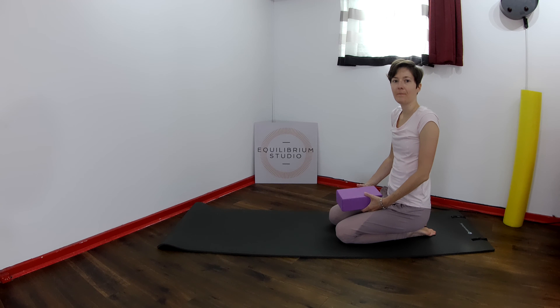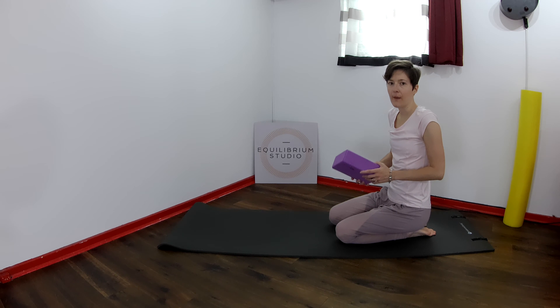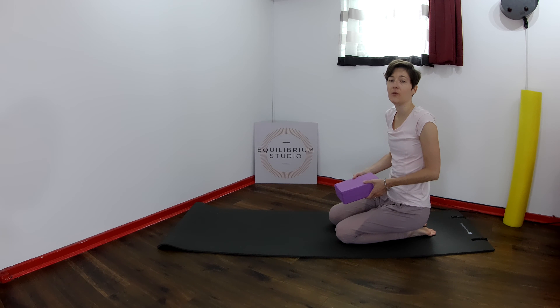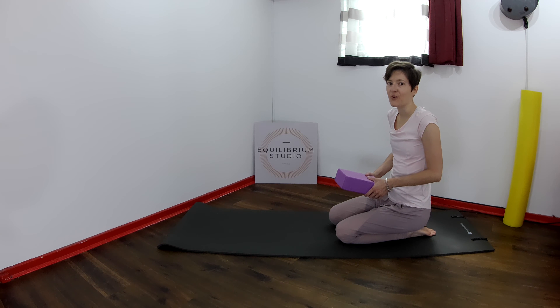Welcome to Equilibrium Studio. For today's exercise, ideally you would like to use a book — quite a thick book — or a block if you have any. If you prefer not to or you don't have anything you can use, that's okay, you can do the exercise without. But with the block it would be a little bit more challenging.